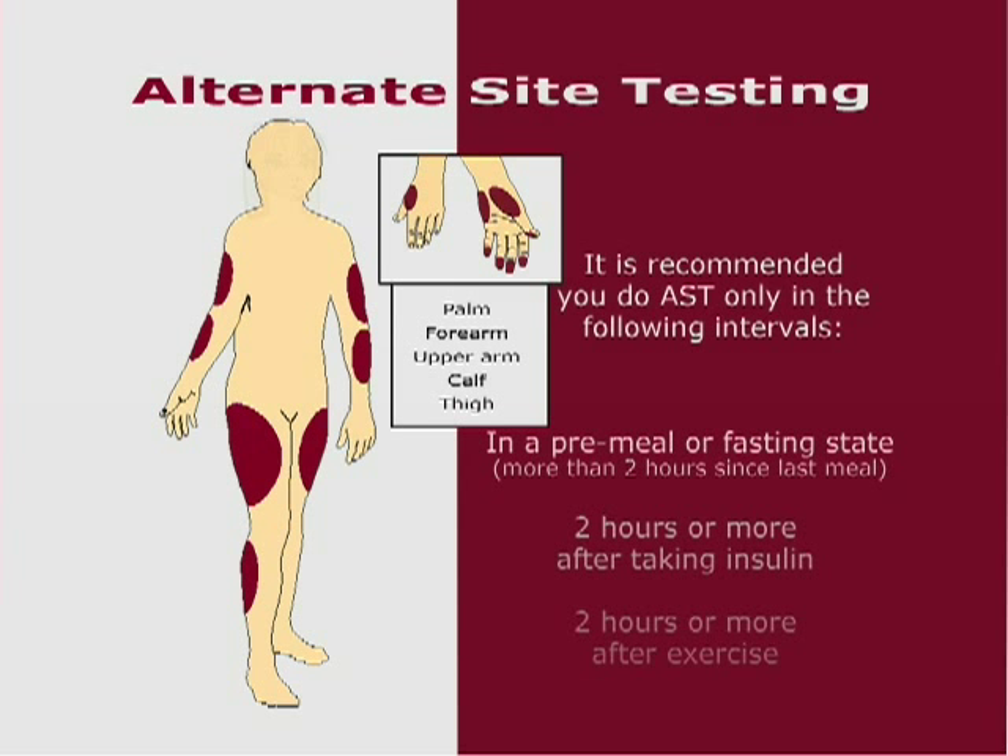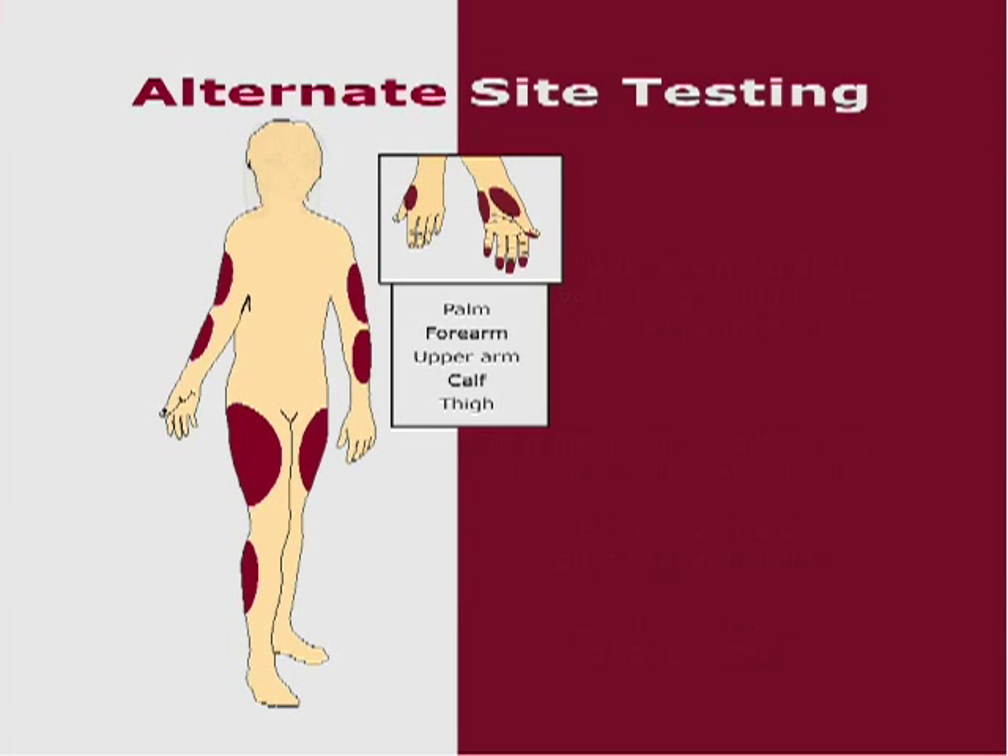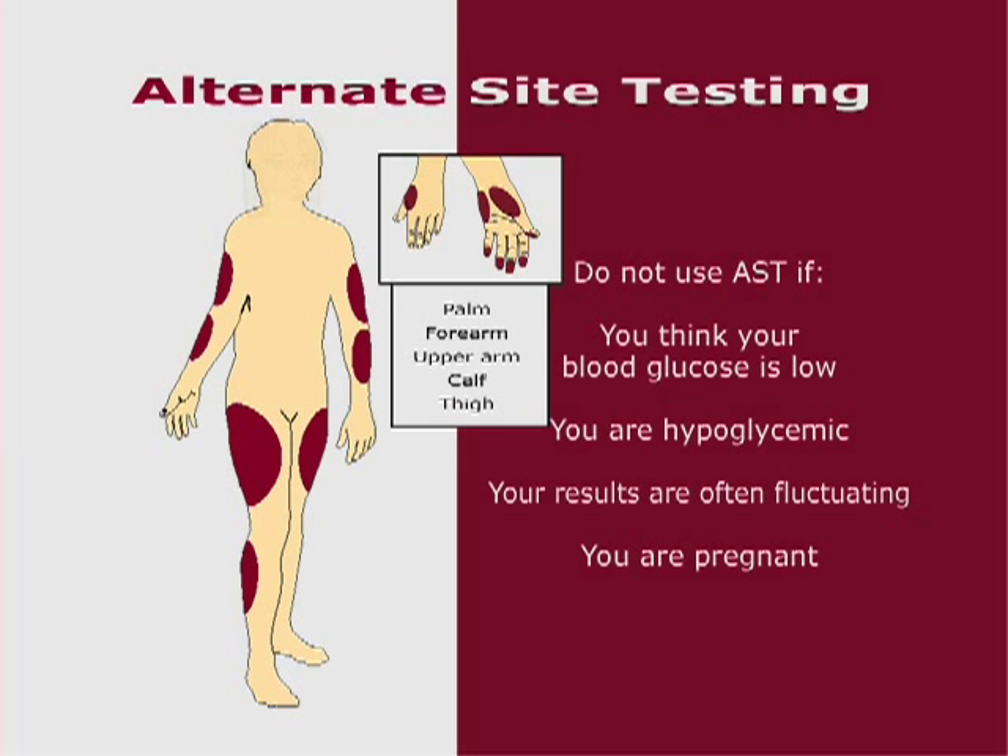We strongly recommend you do AST only in the following intervals: in a pre-meal or fasting state, allow more than two hours since your last meal; two hours or more after taking insulin; two hours or more after exercise. Do not use AST if you think your blood glucose is low, if you are aware of being hypoglycemic, if your routine glucose results are often fluctuating, or if you are pregnant.